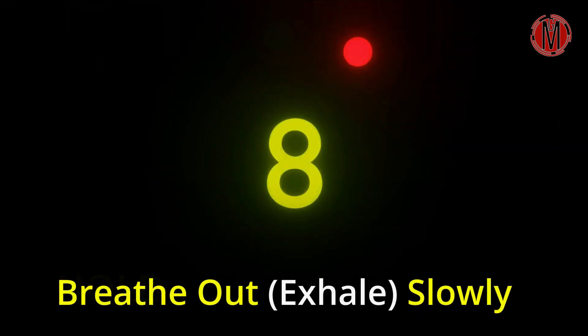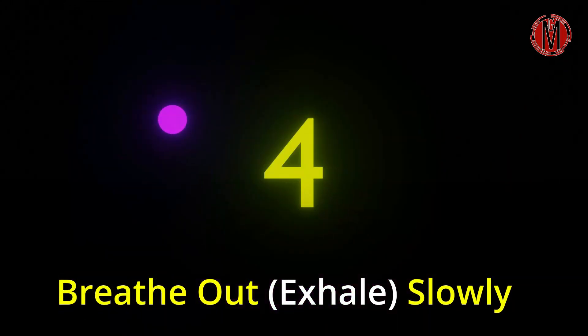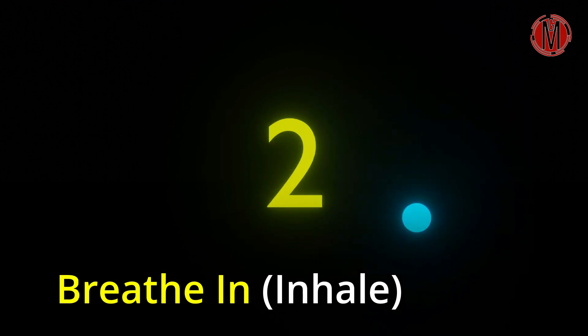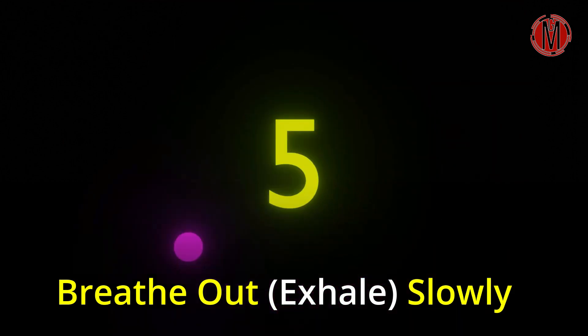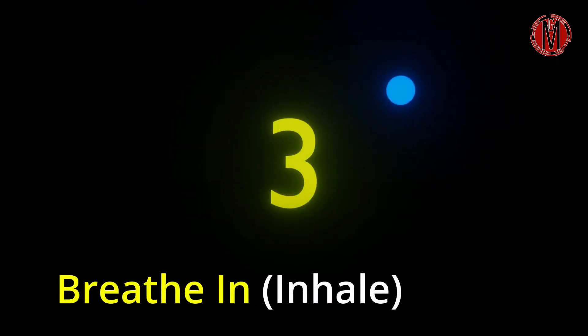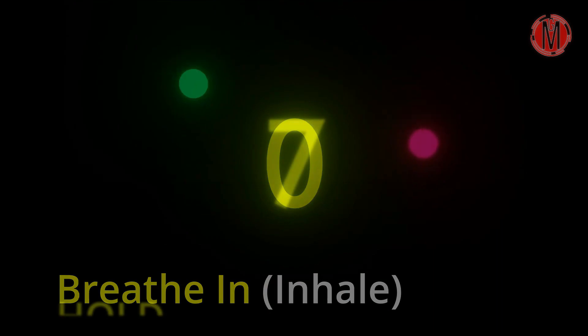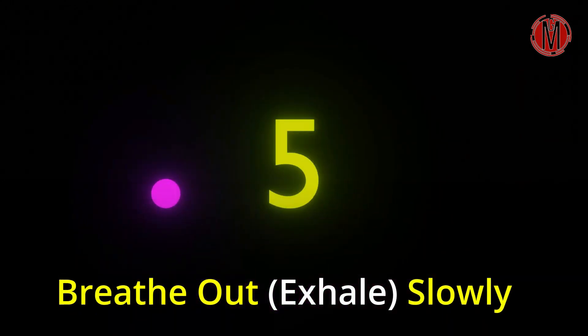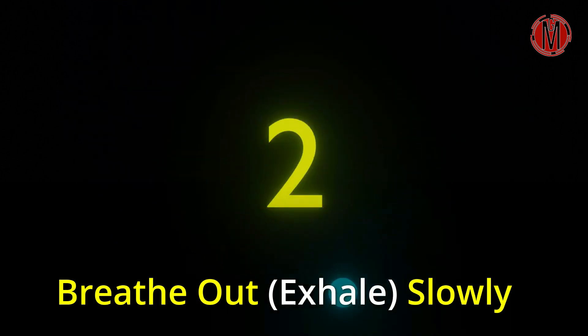Breathe out. 7, 6, 5, 4, 3, 2, 1. Breathe in. 3, 2, 1. Hold. 6, 5, 4, 3, 2, 1. Breathe out. 7, 6, 5, 4, 3, 2, 1. Breathe in. 3, 2, 1. Hold. 6, 5, 4, 3, 2, 1. Breathe out. 7, 6, 5, 4, 3, 2, 1.